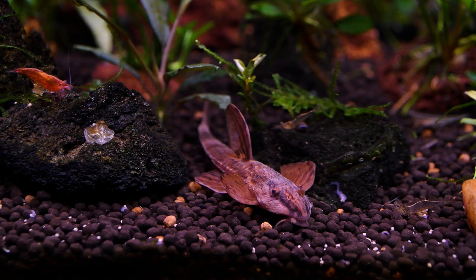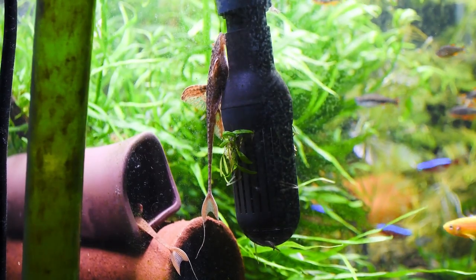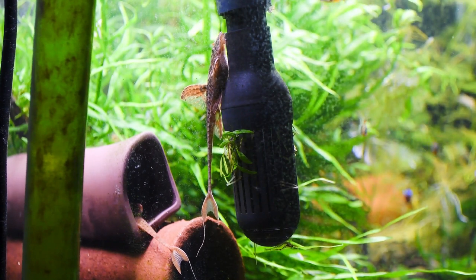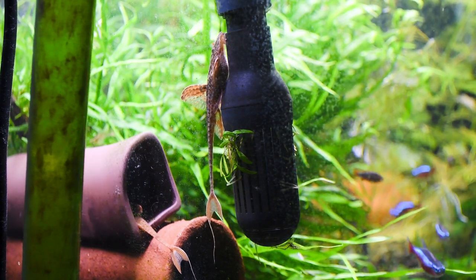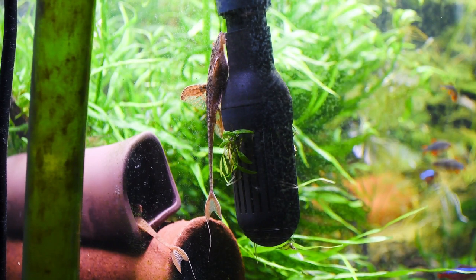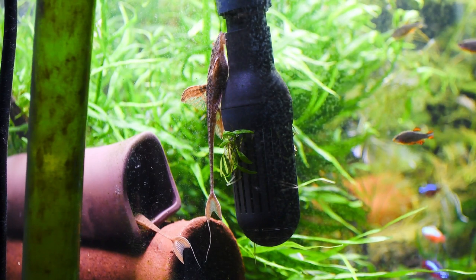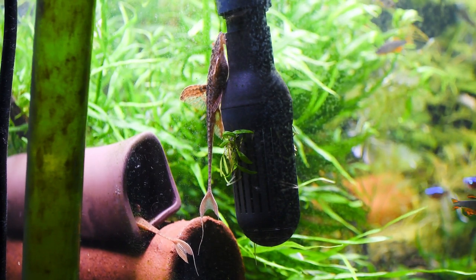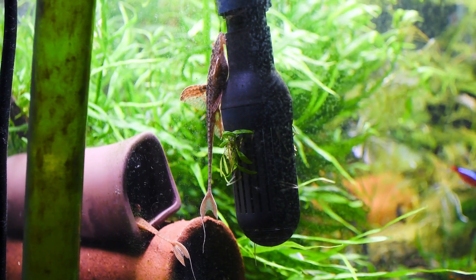Provide caves or pipework where the females will lay their eggs. They prefer spawning in both-side-open narrow caves with a diameter of nearly 1 inch and a length of 7 to 8 inches. Clay caves, seasoned bamboo caves, or PVC pipes can be used. They also breed in one-side-closed caves. Most of the time they lay eggs on horizontal surfaces; I have never come across vertical surface spawning.